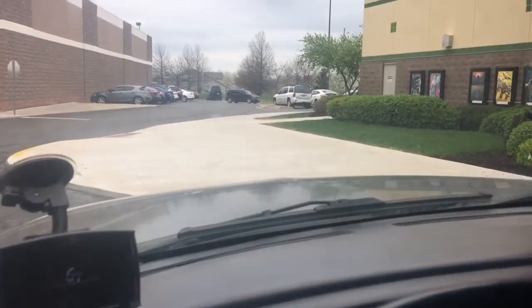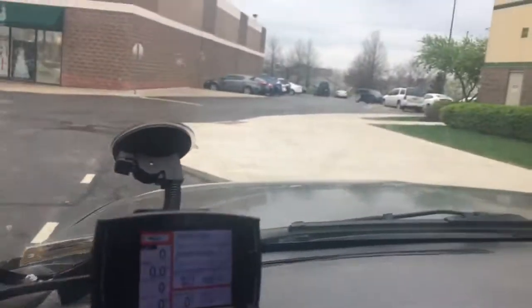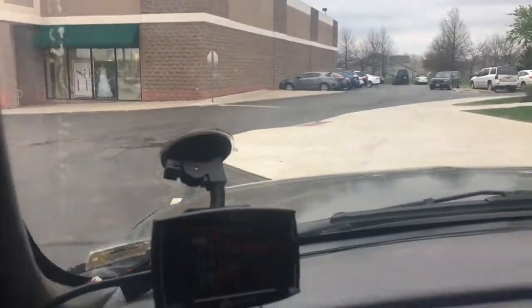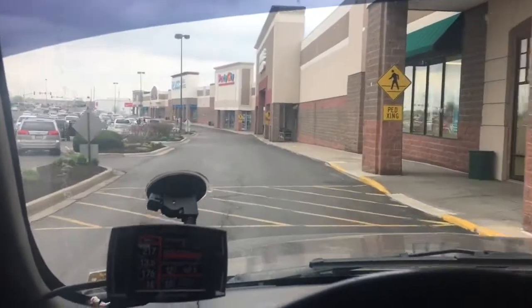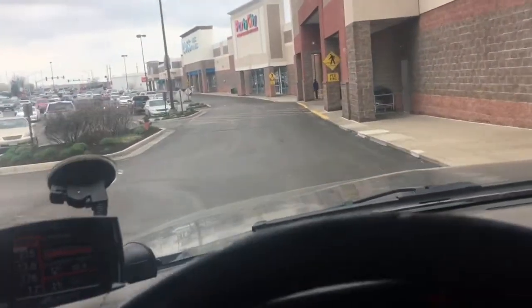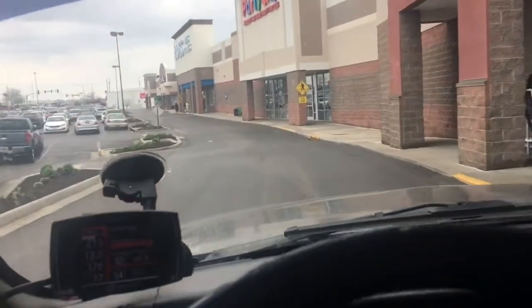Just got to the church and realized I've got to get mom's key to the church. We were all locked out, so I had to run up here to the movie to get the key from mom, and now we're heading back. It's supposed to have been there like 10 or 15 minutes ago. Yikes.